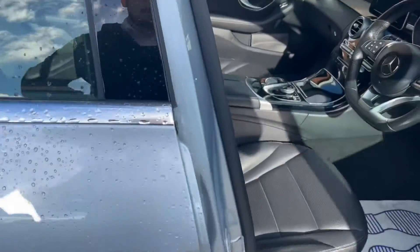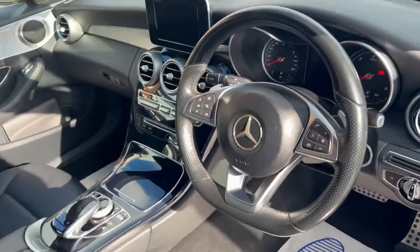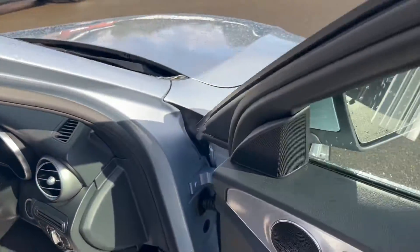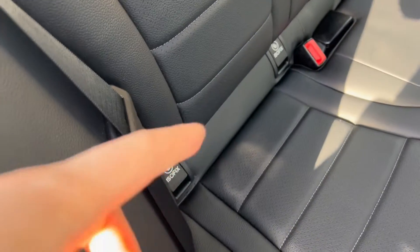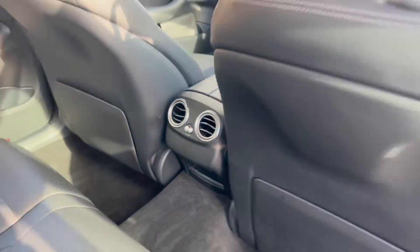Taking a quick peek into the interior, you can see that beautiful upgraded leather upholstery. We'll get on to the rest of the interior features a little bit later. In the back, you've got that same beautiful leather upholstery, rear child seat ISOFIX points, as well as a couple of vents in the back.